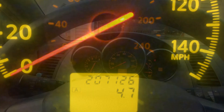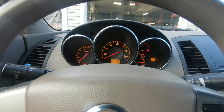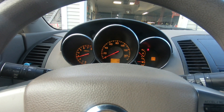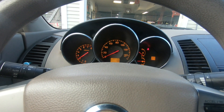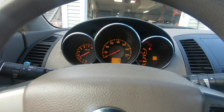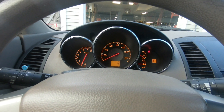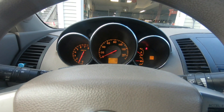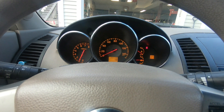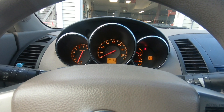I'll show you what I'm talking about. As you can hear friends, the engine just purrs with that many miles on it. It doesn't leak anything, doesn't burn any oil, runs and drives beautiful, it handles beautifully.